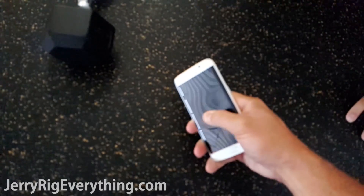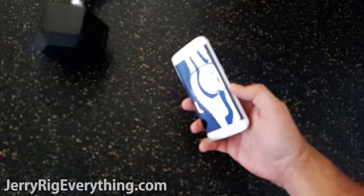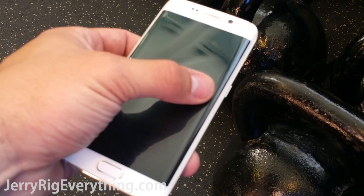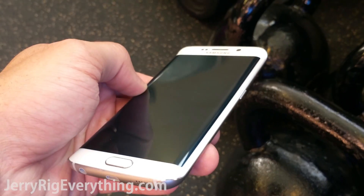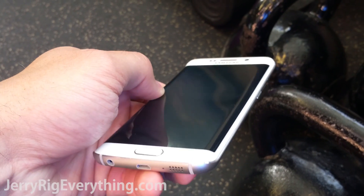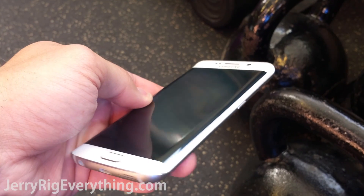That smashed the inside screen. Look at that — it's all dented. So the glass isn't cracked at all, but there's a visible dent in the phone underneath the glass, and I think that's what ended up killing the LCD. So moral of the story is don't drop any weights on your phone. If you do, make sure they're less than 10 pounds.